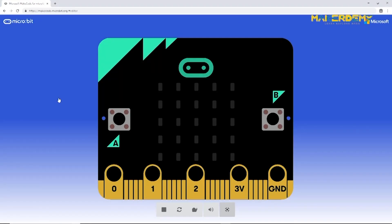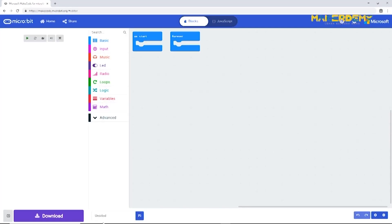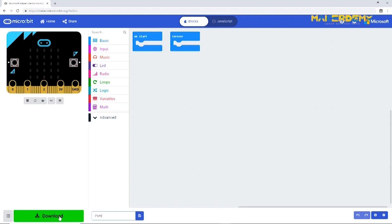Just think how much time we would waste if the block editor didn't have a simulator — we would have to upload over and over again each time we make a change in the code. So the simulator is your best friend. Start a new project in the block editor and name it 'Pomodoro Timer'.